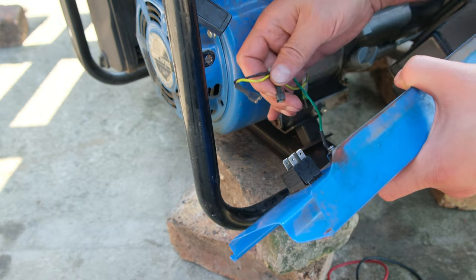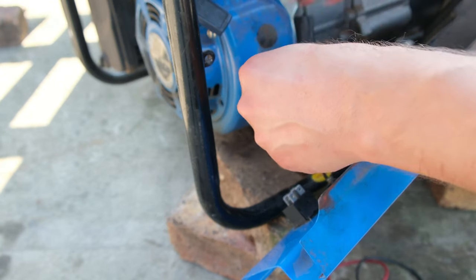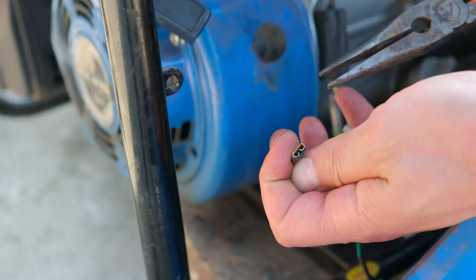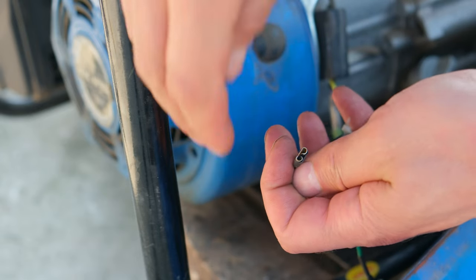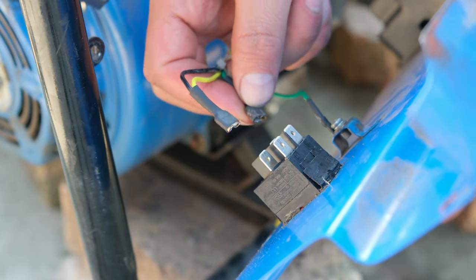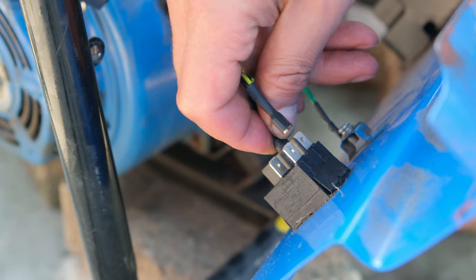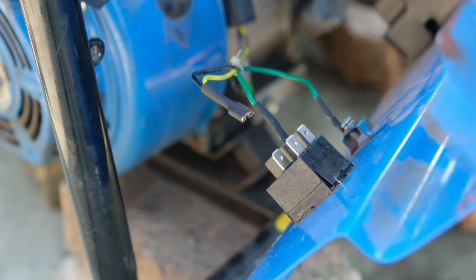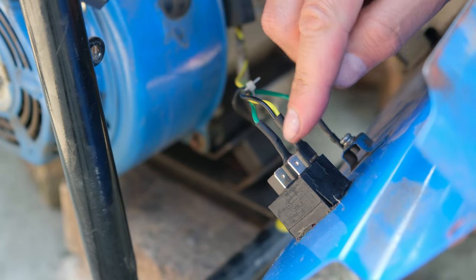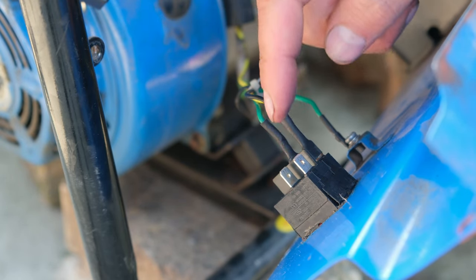The next step is to connect the terminals. They were just a little bit loose so I squeezed the mouth of each one a little bit closed so that it's a snug fit. I return them to the switch - the green one is at the bottom. It doesn't matter which way it goes because it's just on/off, and then the yellow is on the top.